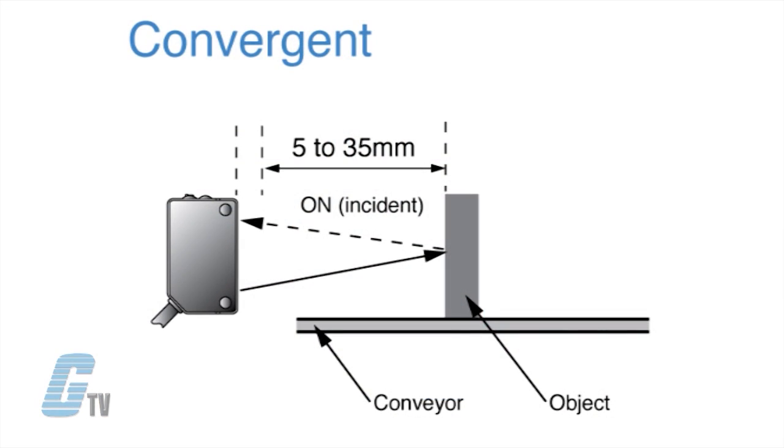Convergent sensors focus the emitter and receiver to an exact point in front of the sensor. This method of sensing provides an intense and well-defined sensing area, which allows for detection of transparent objects.